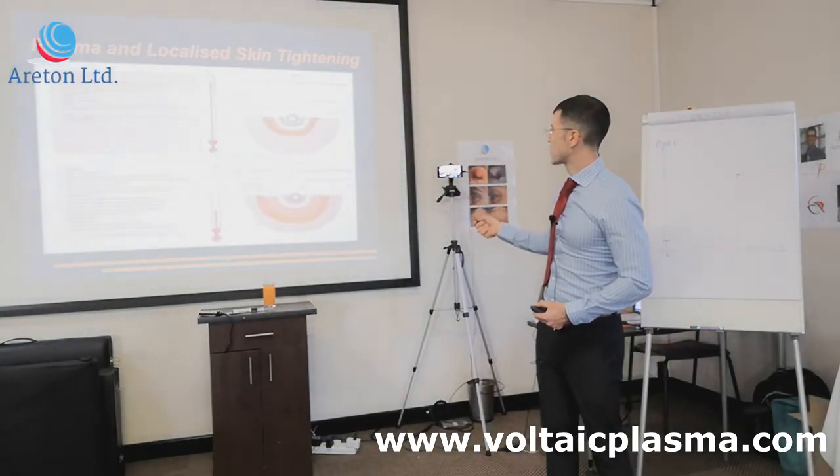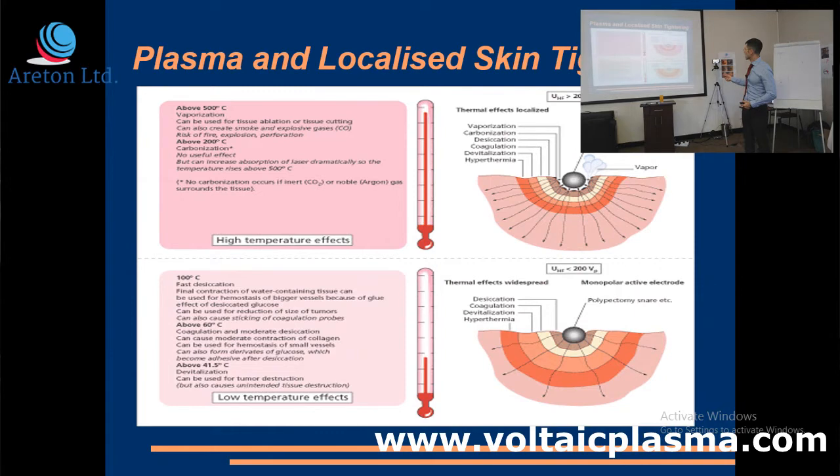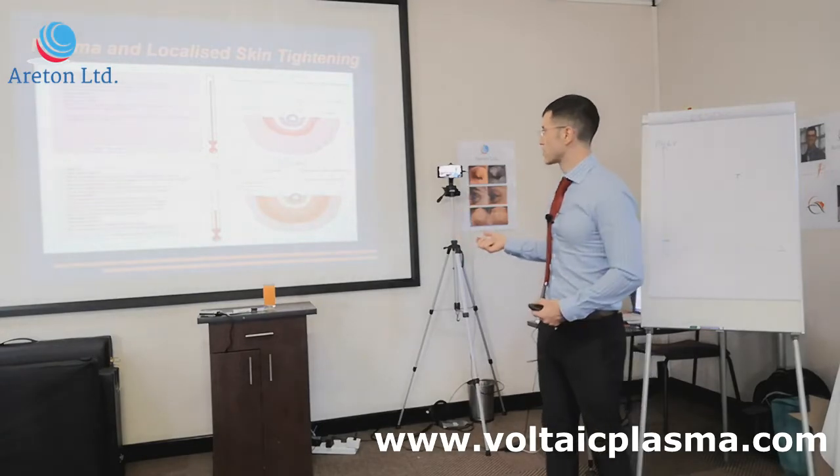This is from a scientific paper showing the effects on the skin of electrofulguration. It's not just me saying it — there is heat propagation, and it's something that's well known. If you use electrical arcing on skin, you get heat propagation into the skin.